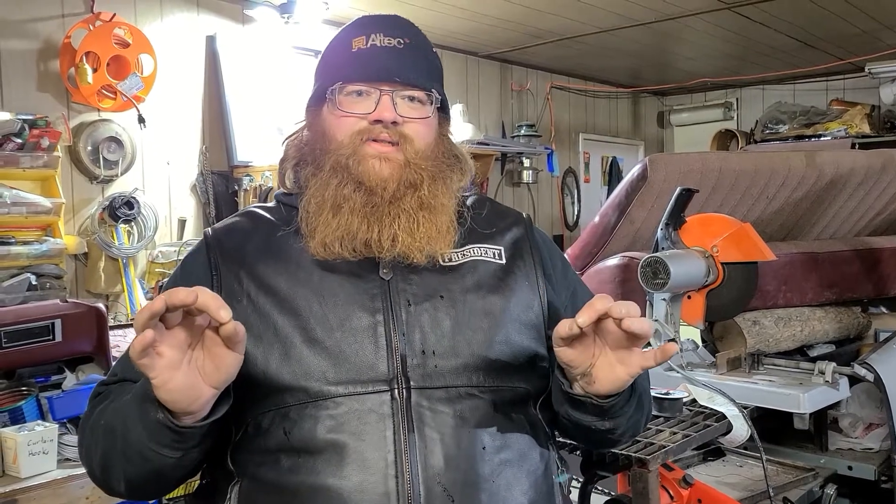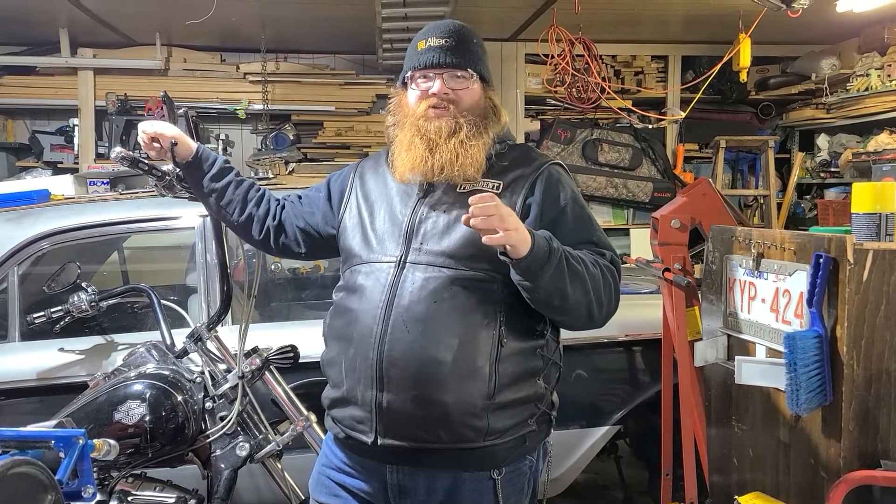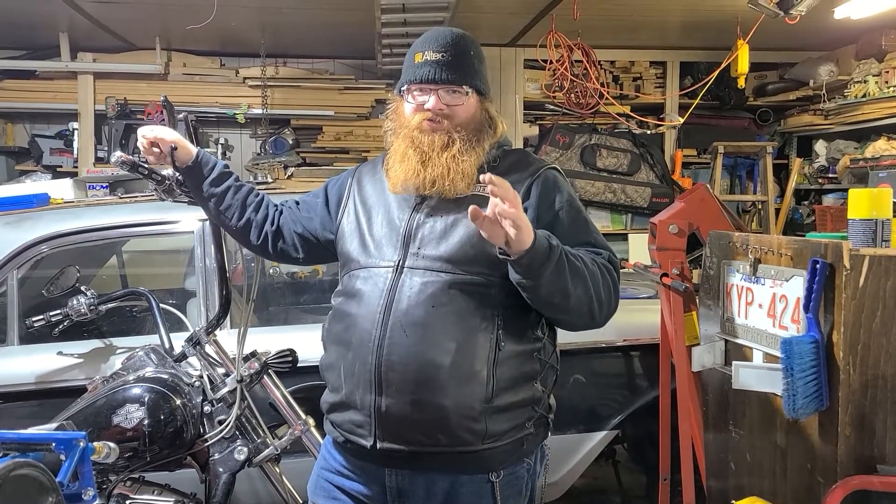Some of the things you saw in today's video were highly dangerous. Please, please, please do not attempt to do them at home. I am a highly trained professional masser-upper of cars. But for serious, all joking aside — do not attempt to do anything you saw in today's episode.